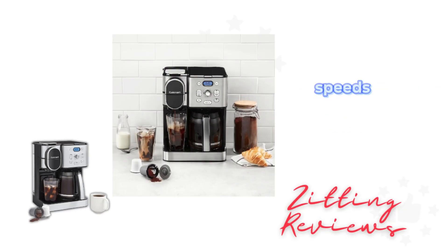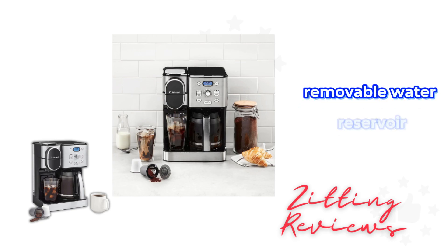The Extreme Brew feature speeds up the brewing process by 25%, and the machine has a handy 42-ounce removable water reservoir.